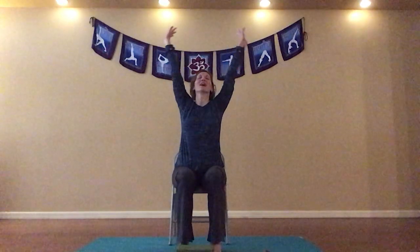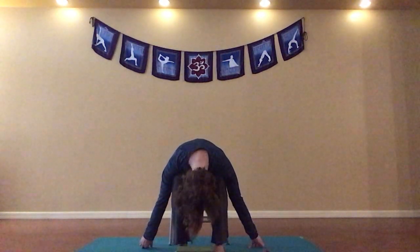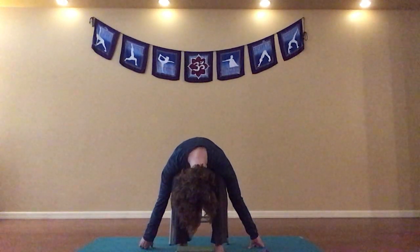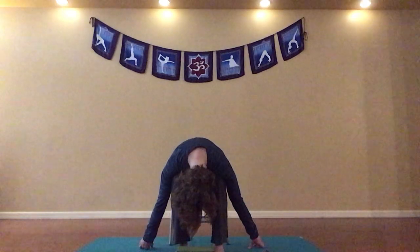Let's do a little chair version of a sun salutation. So we're just going to sit up nice and tall. Inhaling, circle sweeping arms up. Exhaling, let's swan dive down to a forward fold. You can rest your chest right on the top of your thighs if that's okay for you, and you can allow your head to be nice and heavy here — allowing the crown of your head to face the floor. We'll take a couple breaths here, and then with our arms out, reverse swan diving up. Hands come to heart center.